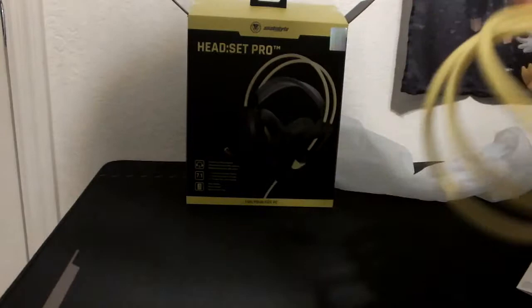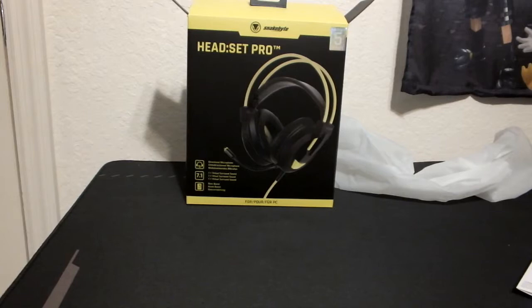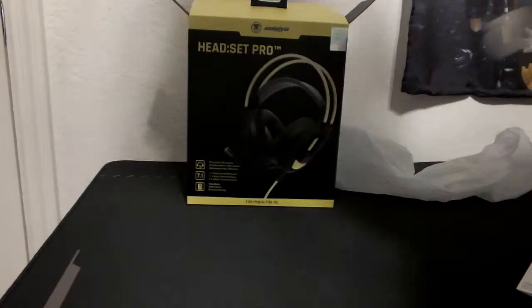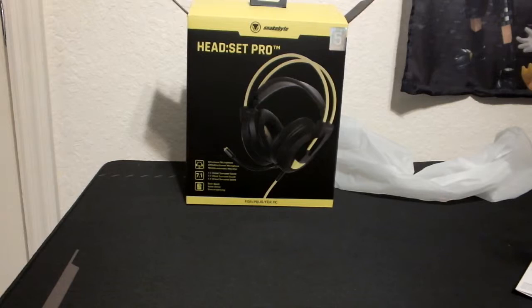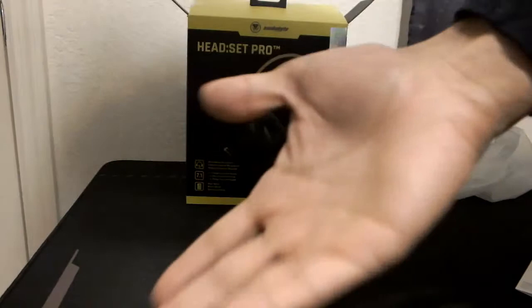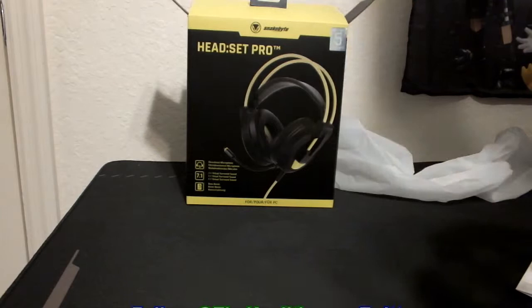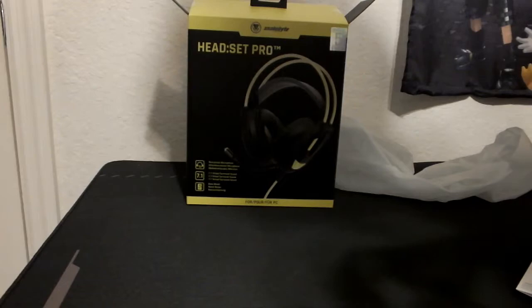I'm curious to see how the sound is gonna be. I'm actually gonna plug this in now — plugging it into my PC. As I plug it in, this actually lights up, letting you know it's plugged in. I'm putting the volume all the way down first — I don't wanna blow my ears out. USB device ready. Got the volume playing now. Adjusting the volume control feels pretty good.